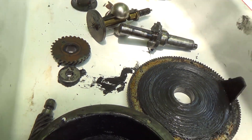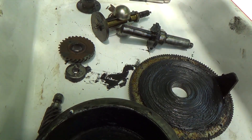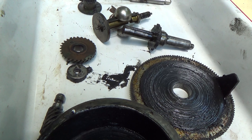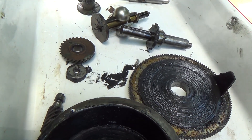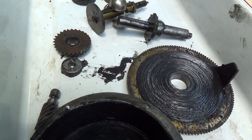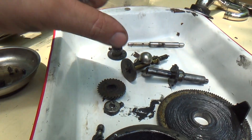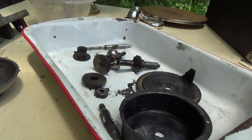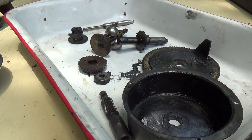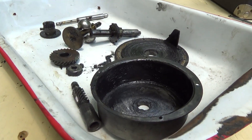Periodic maintenance on a Victrola 35 — like any Victrola — is very important. You have to make sure those set screws remain snug. Don't try to super-tighten them; that's only going to strip out the screw, break the screw, or cause other problems. Just snug them tight. So they're not loose and not in danger of coming out. If you do that periodically, you won't have any problems — at least not with screws falling out.